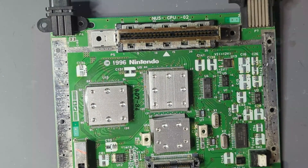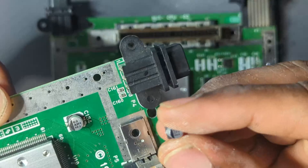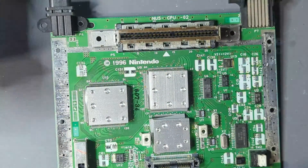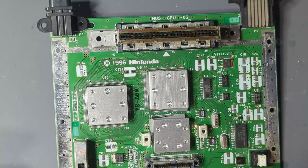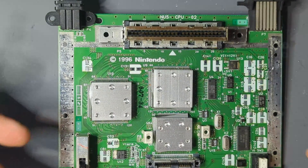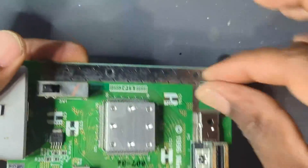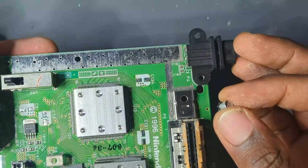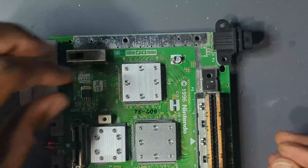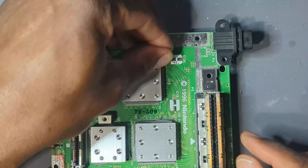The physical size doesn't have to be the same — as long as the numbers match. Up here this says 68, and this one also says 68 but is smaller in comparison. Remember these are old systems — 1996 was almost 30 years ago, and components have just gotten better and smaller over time. When you put it on, even though it's smaller, you just have to make sure it hits those pads. Polarity does matter. What I might do is put a little flux on here, put a little solder on one side, push it on, get it tacked in, and then continue.